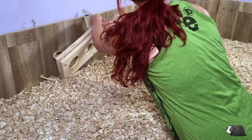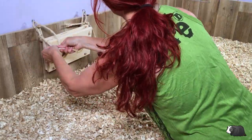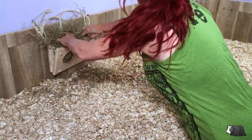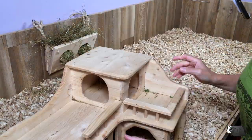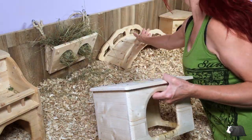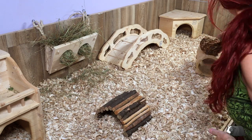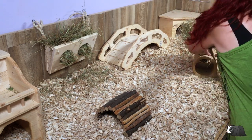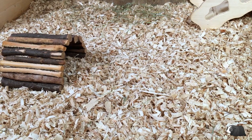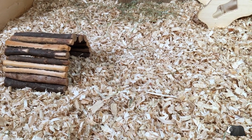Now let's get the cage ready for the piggies. Let's get the guinea pigs to see what they think of this new bedding.